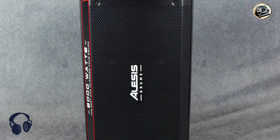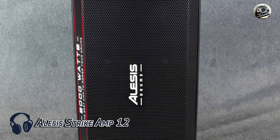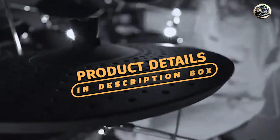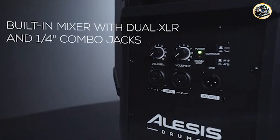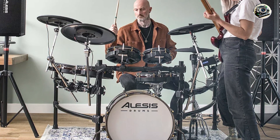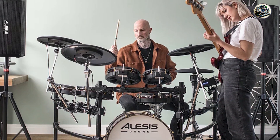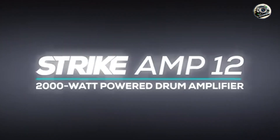Kicking off our list at number 1 is the Alesis Strike Amp 12. This amplifier is designed specifically to complement electronic drum kits with its powerful sound and versatile features. It's engineered to reproduce the nuanced tones and dynamic range of electronic percussion instruments, making it a popular choice among drummers looking for clarity and punch in their sound.